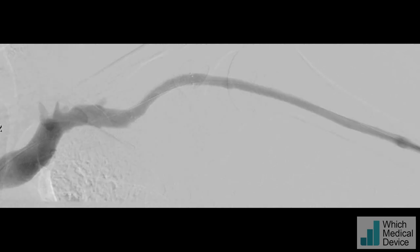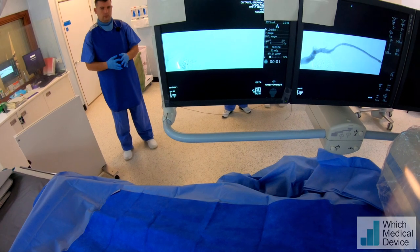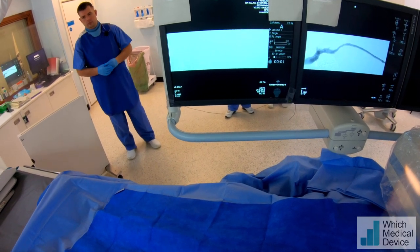I'm very happy with that. You can see the flow is very rapid, there's no collateral filling, and the diameter is pretty much the same as the feeding and draining areas of vein.